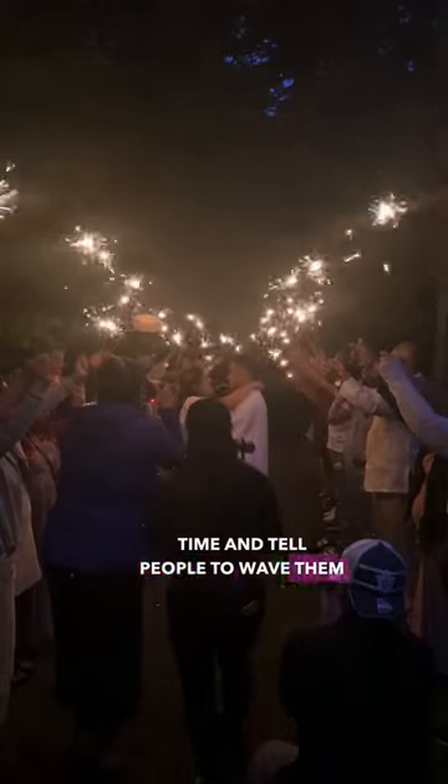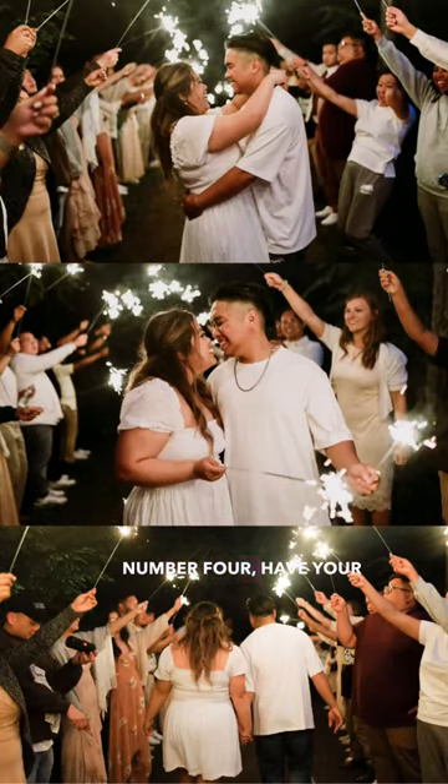Number three: buy the long sparklers for more photo time, and tell people to wave them around and smile. Number four: have your wedding party, parents, or chosen family closest to you, because they will likely be in the photos the most.